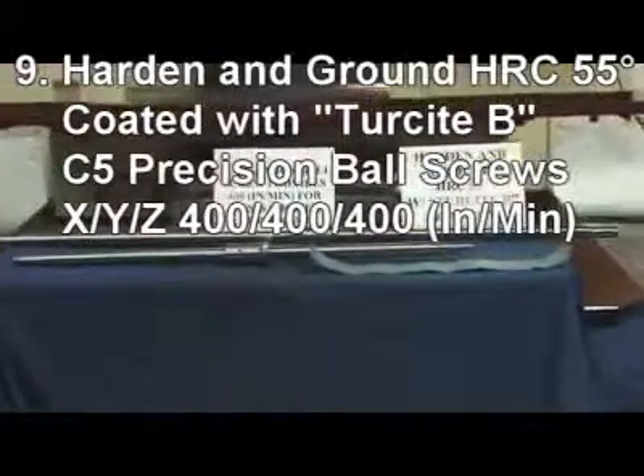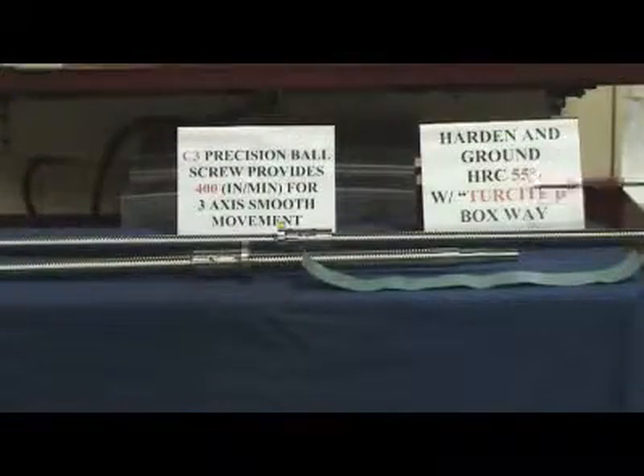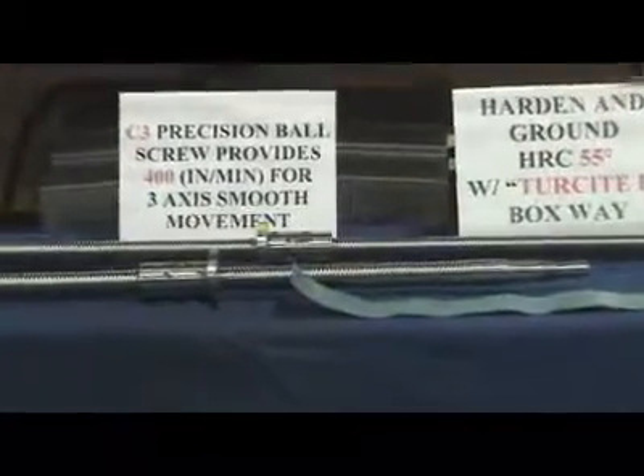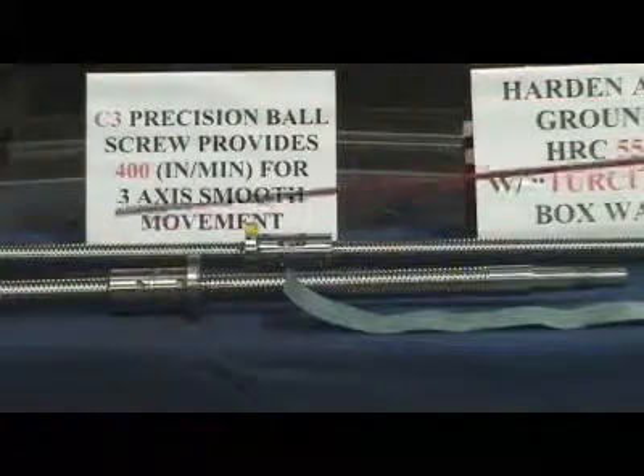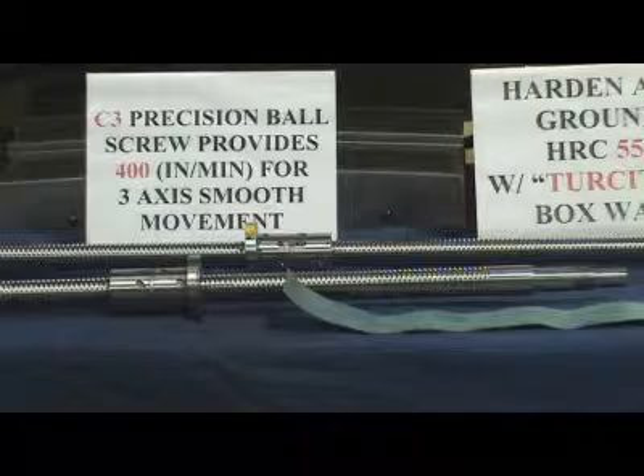9. All three axes are hardened and ground Rockwell C55 box ways, coated with Turcite B. 10. The machine also comes with C3 precision ball screws to provide X, Y, Z speed of 400 inches per minute for smooth movement.